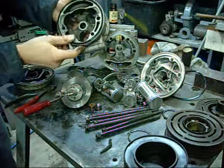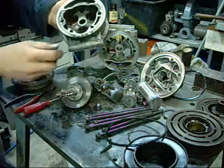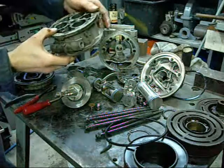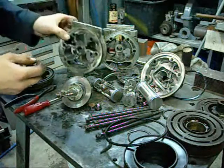Very interesting - definitely not what I expected, but still a form of wobble plate compressor. I'm not sure what the technical term for it is; I looked it up last night but just can't remember at the moment.